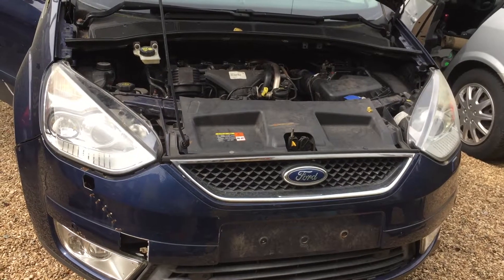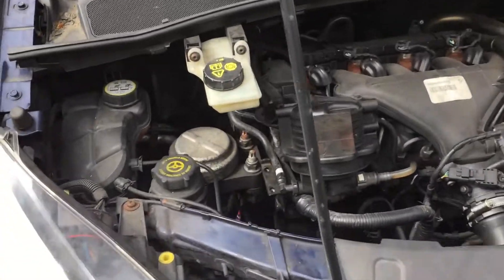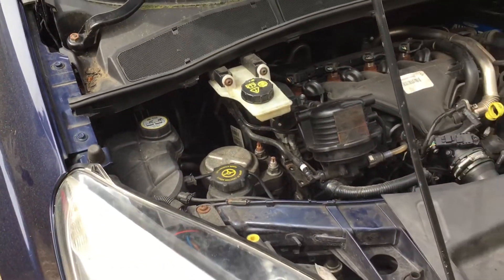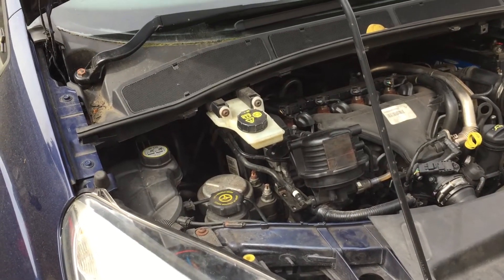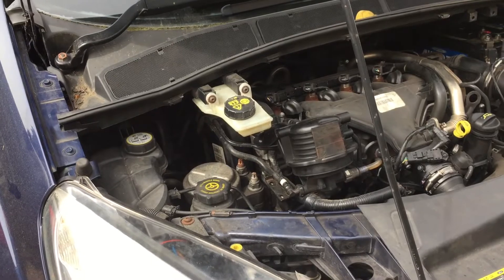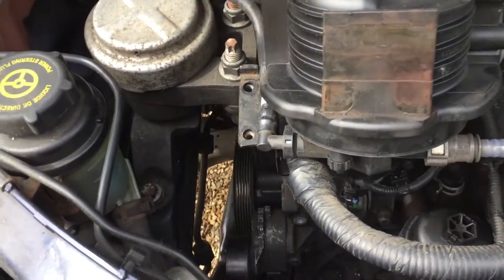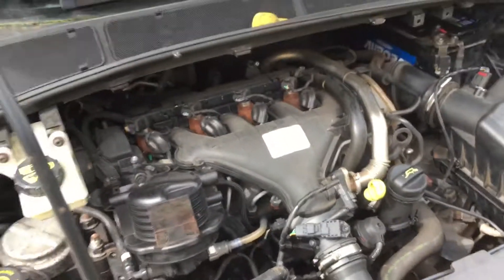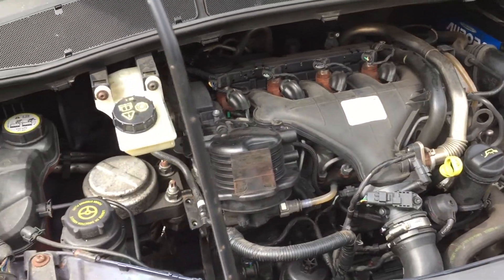Hey guys, I'm going to show you how to diagnose and fix the alternator in a Ford Galaxy 2006 to 2015. It's the same 2-litre turbo diesel, 104 horsepower, 103 kW. I'm posting this because not many people actually explain how to do it. The battery didn't charge and died, I charged it and checked with the multimeter that it wasn't charging.